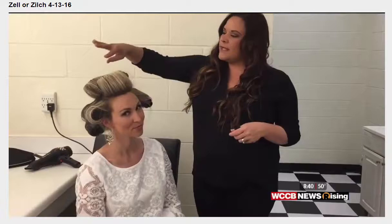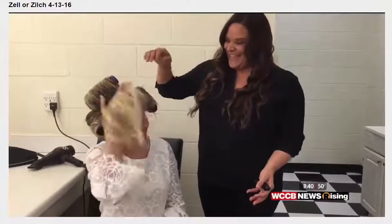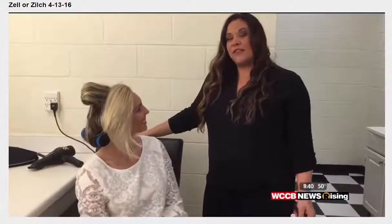Another thing is if you had some clips to grab onto here — we had a few situations where you put your head down and things can fall out. So if you had some clips, but other than that, I think they're great.